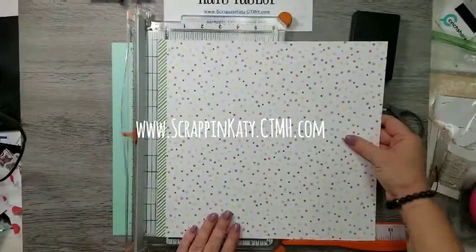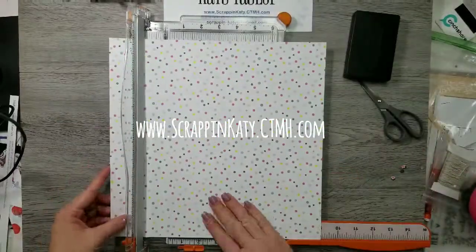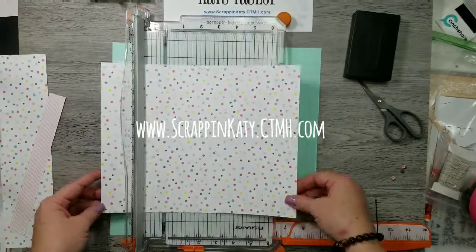Hey guys, it's Katie with scrapandkaty.ctmh.com. I thought I would pop in and do a quick process video that I did over the weekend and I'm just now getting around to editing.